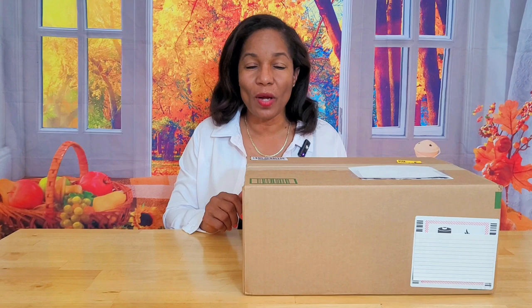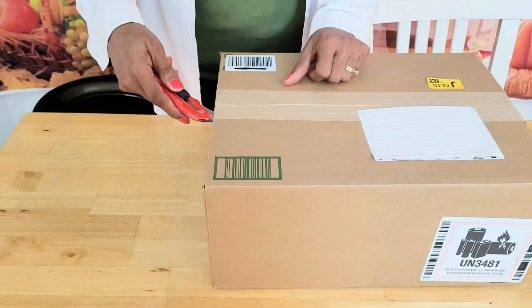Now we're going to go ahead with the unboxing of the Saker mini chainsaw. This is not a sponsored review — they sent it to me and I'm going to give you my honest opinion and show you exactly how it works.